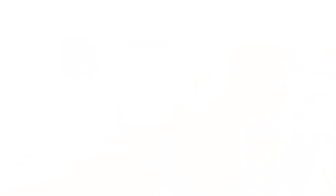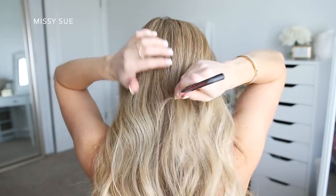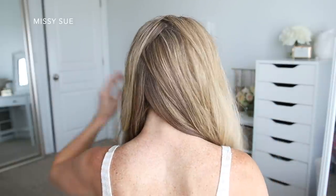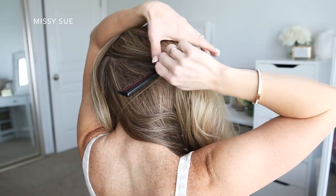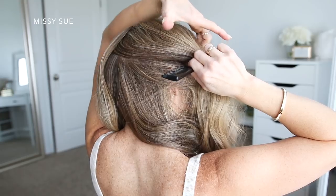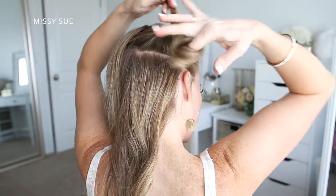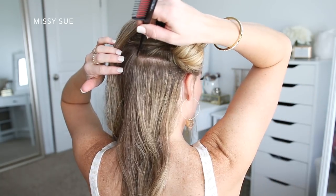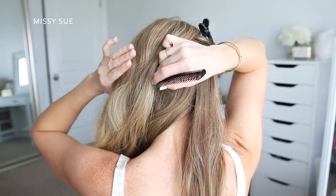Once I finished that part of the hairstyle, I set everything in place with some hairspray. For the next hairstyle, I've parted my hair near the center and I'm creating a zigzag part line down the back of my head so you don't see a part line when the style is finished. Then I'm going to create another part from the center back horizontally towards my right ear — I'll take this top section and clip it aside, as it will be used for one of the braids. I'm also going to create another horizontal part line starting at the back of my head going towards my left ear, and clip the bottom hair aside to be used for the bun portion.